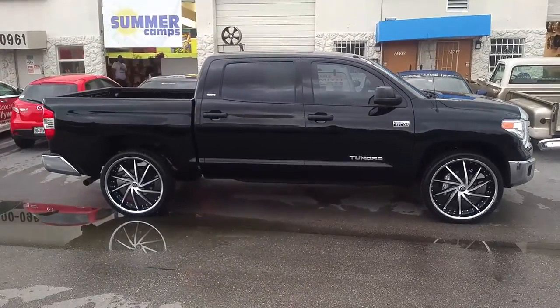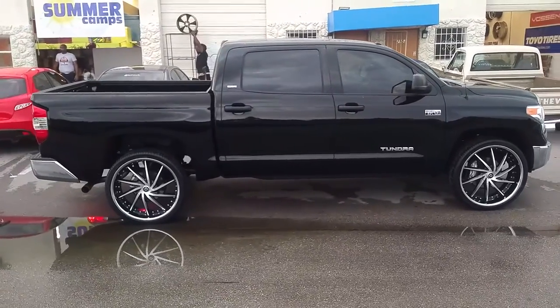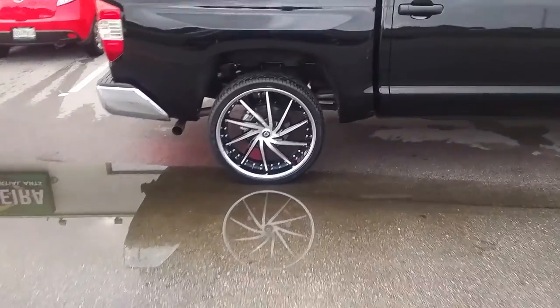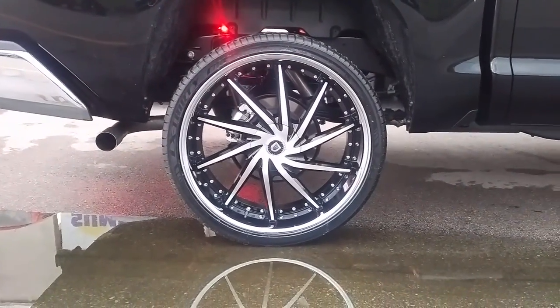...or call us at 877-544-8473. This is the Lexani Polaris 26 by 10. Great looking wheel. This is your boy KB from Dublin Tires EV signing off.